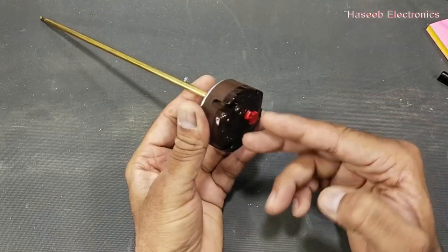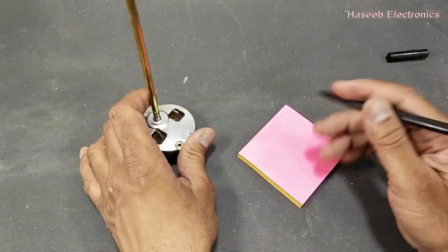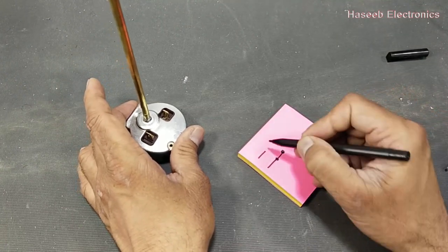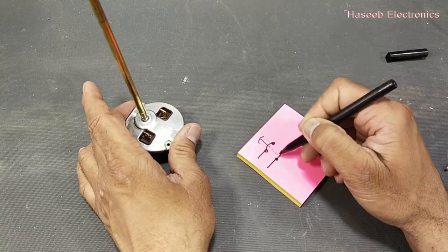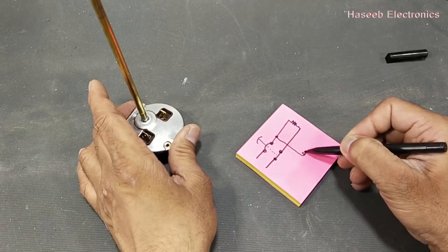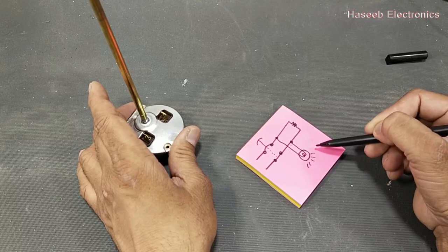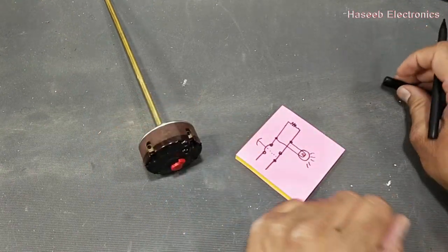When it applies power to the heater, at the same time it gives a parallel connection to the lamp. How it is configured: neutral is connected uncontrolled, the line is controlled by the thermostat, and it has bipolar safety. It will apply voltage to the heating element, and at the same time it will give the same voltage to the neon lamp — so the neon will indicate that the heater is heating up.